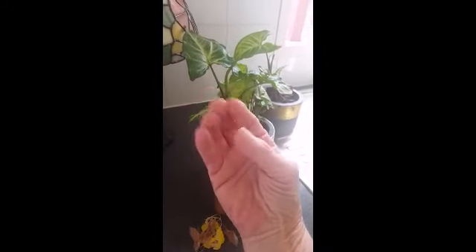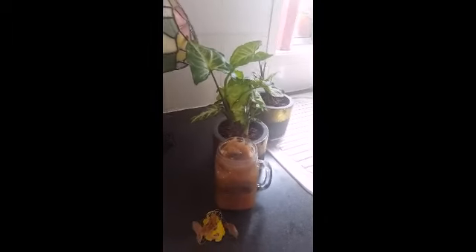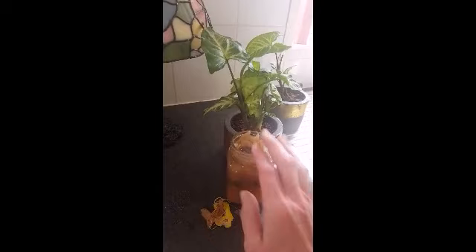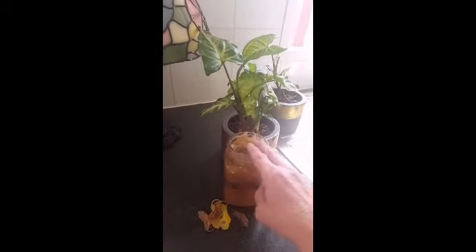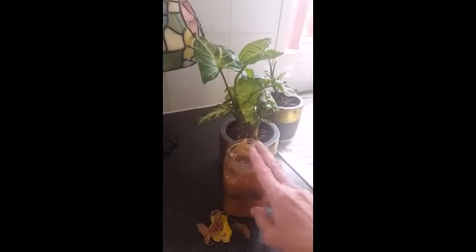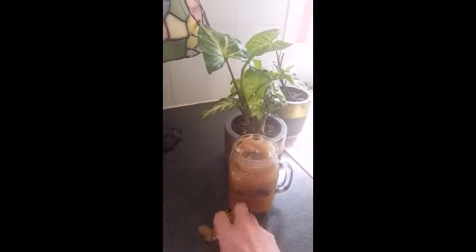Hey everybody, it's me, I'm back again with tip 2 of gardening with tea bags. Now look, when you saw my previous video with the tea bags and the water and everything, as I was doing that and after I made that YouTube video, I found something really extra magical.